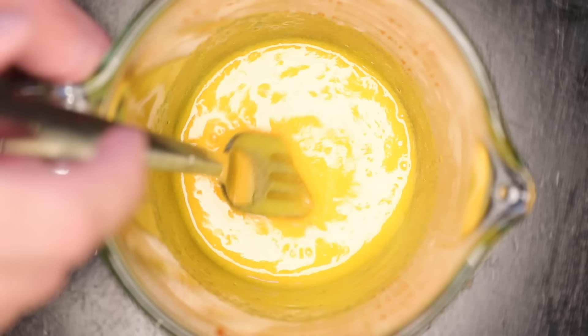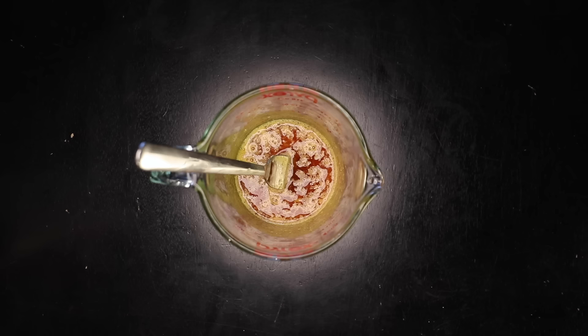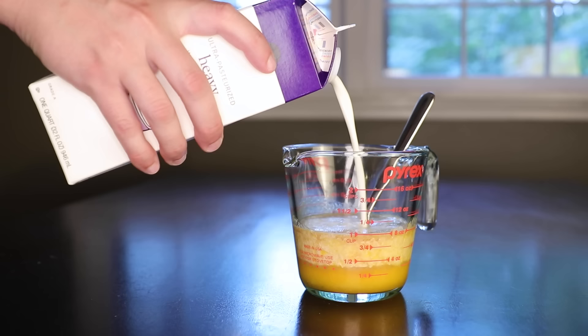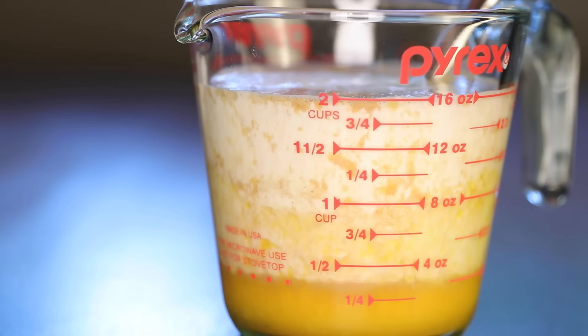Four teaspoons of vanilla — that's a tablespoon plus one teaspoon. Use less vanilla if that's too strong for you, but to me it's the star of this dessert. Then enough heavy cream to give me two cups total of custard. Proportionally, that's less egg than people normally use, but that ensures the custard won't overcoagulate and go gritty, since we're not going to be using a water bath.